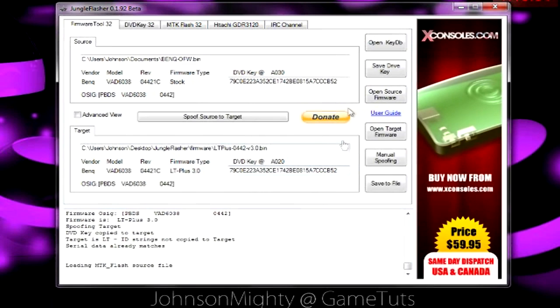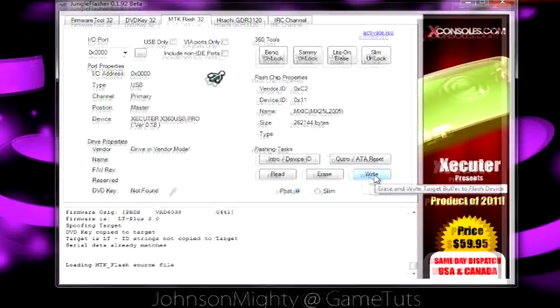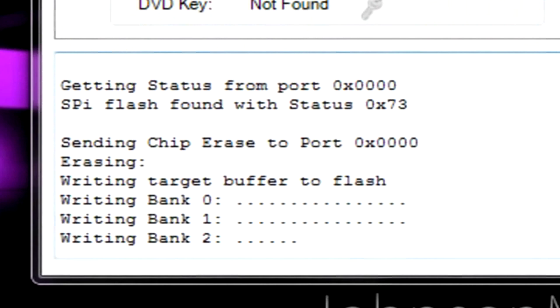Now just make sure your keys are correct — they look right? Yeah? Okay. Now we can write the custom firmware. Once it's done writing it will verify that the write was 100% correct.